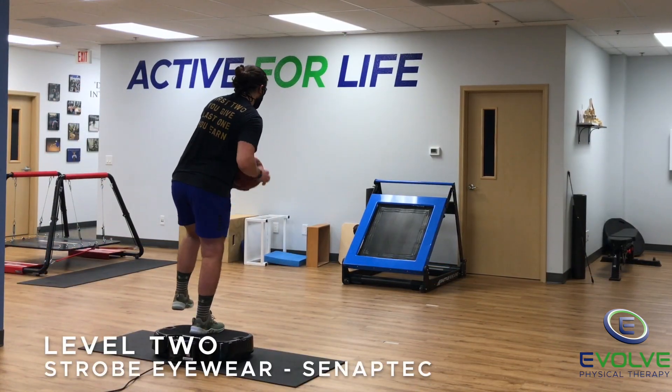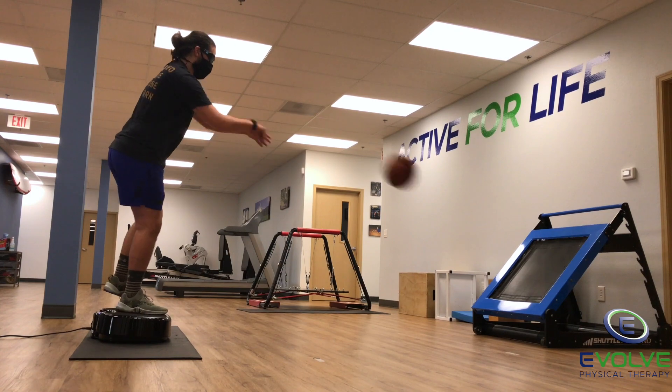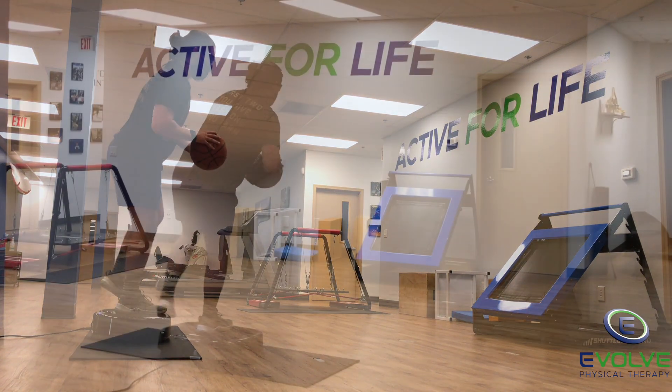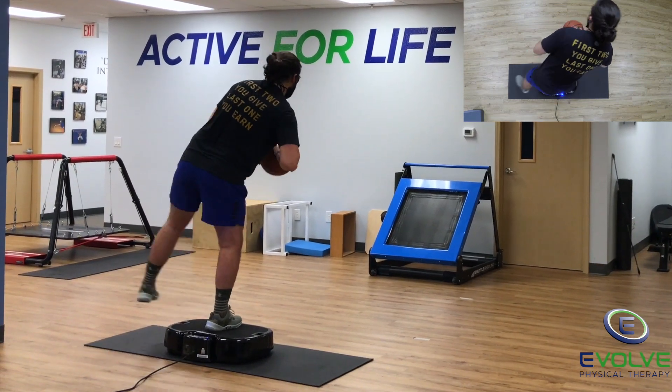The progression involves strobe eyewear, which challenges the neuromuscular control for his leg. The leg needs to be relaxed to react to the changes in body position.